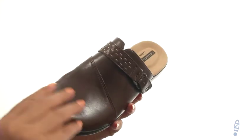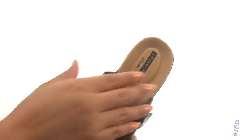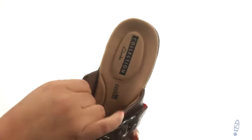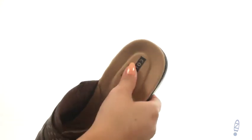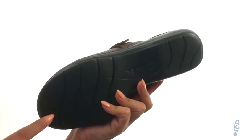Here we have a full grain leather upper that features a decorative buckle for added appeal. There's an easy slip-on style with goring on the side for a comfortable fit. On the inside, there's soft linings along with a cushion OrthoLite footbed for all-day underfoot comfort. Down at the bottom, there's a durable EVA outsole.